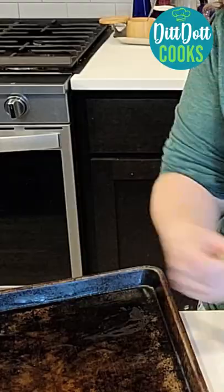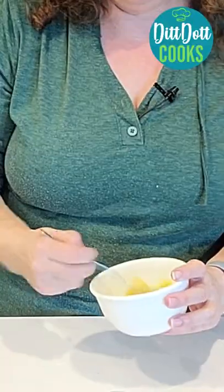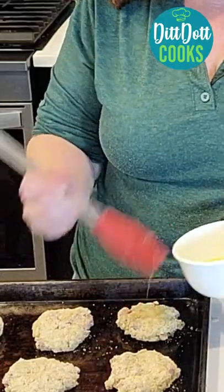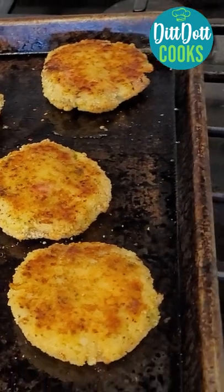Place it on a greased cookie sheet. Next, take one egg and whisk very well so that you can coat the outsides of your risotto. Bake at 425 in an airfryer for 12 minutes.